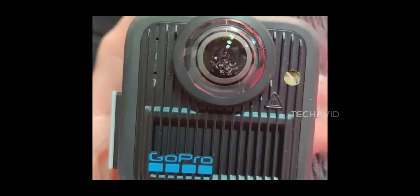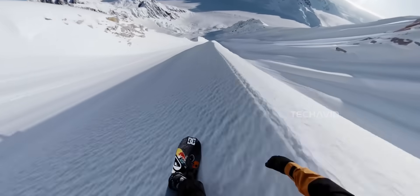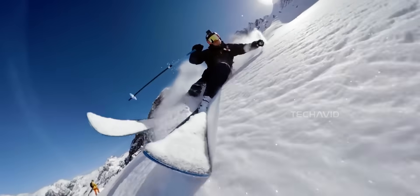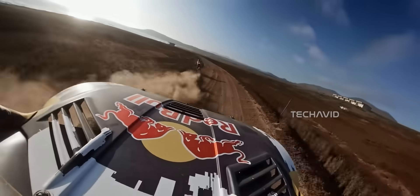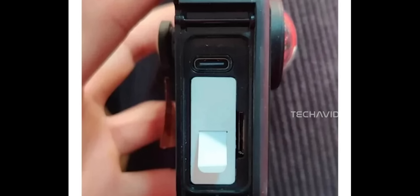So why is the MAX 2 actually exciting? Because let's be real, the 2025 refresh of the original MAX was kind of meh — it was basically the 2019 model with a little polish, no real jump forward. But this one, different story. The biggest change? Centered lenses. That's huge for 360 video.